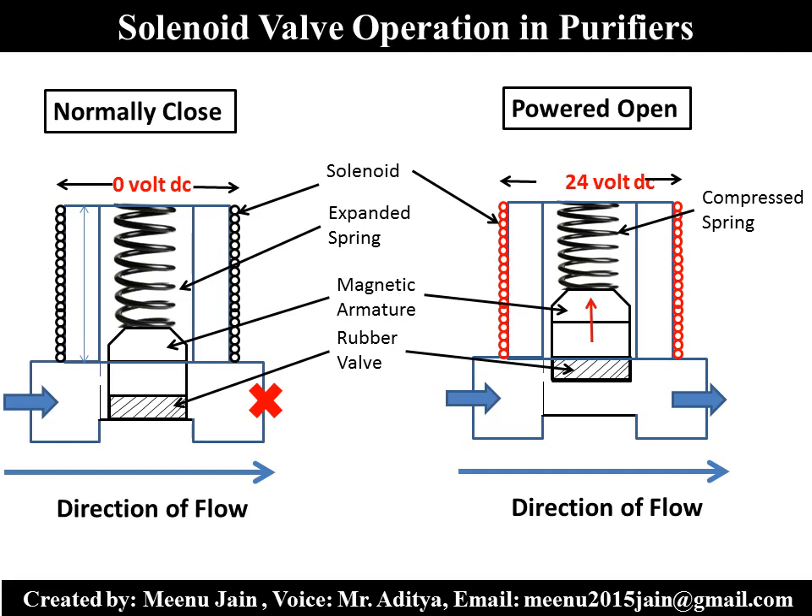Let me discuss the design and operation of the solenoid valve in a purifier. A solenoid valve is an electro-mechanical device which consists of an extended spring, magnetic core, solenoid, rubber valve, and a chamber. In a water purifier, a normally closed two-way 24V DC operated solenoid valve is used to prevent tank overflow due to inlet water pressure. The normally closed solenoid valve remains closed until it gets power and water cannot flow. Once it gets power, water flows in the purifier. Generally, the solenoid valve is provided after the inline sediment filter.